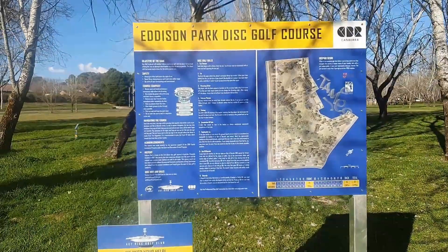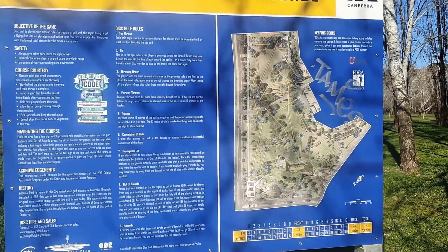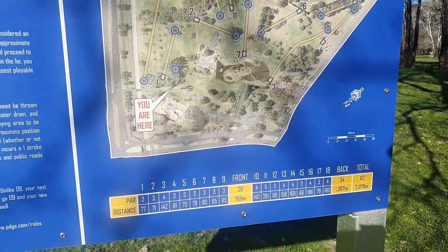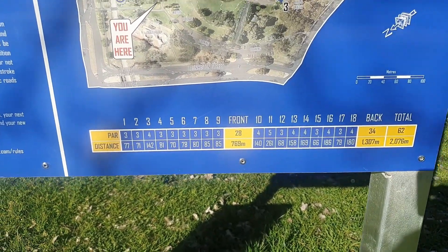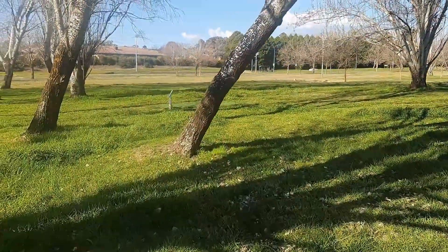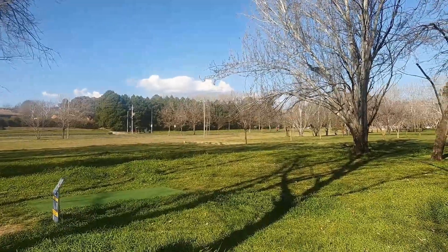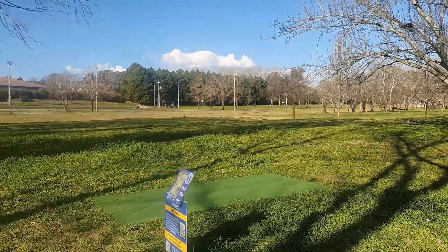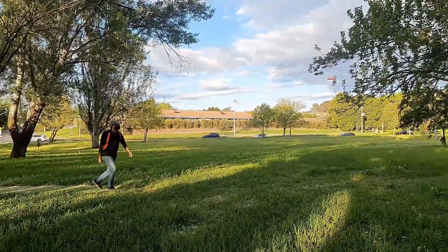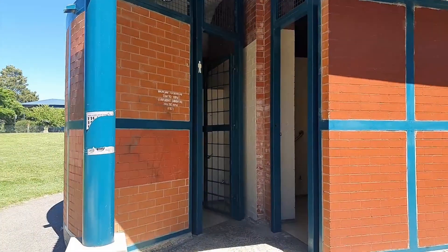Let's head to the disc golf course. I'll show you a sport you may have never seen before — until I came to this area, I had never seen it either. But it's very easy to play. Disc golf is very similar to golf, but instead of using a golf club and golf balls, you use a discus and aim to get it into a metal basket in as few throws as possible. There's an instruction board near the first hole showing where all 18 courses are located in the park. The game is simple and all you'll need is your own discus to play.